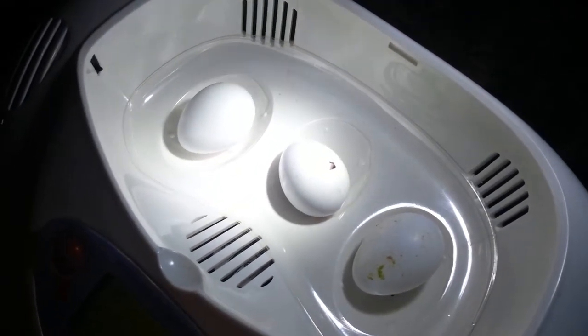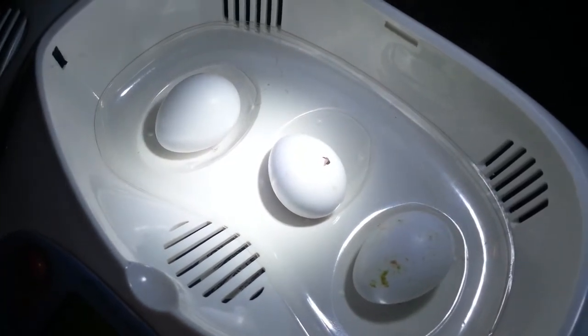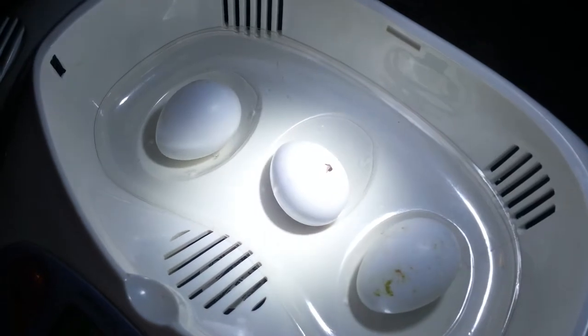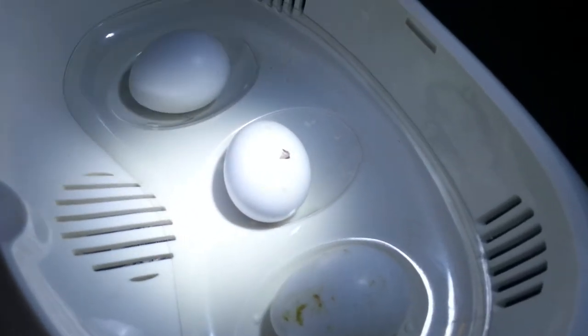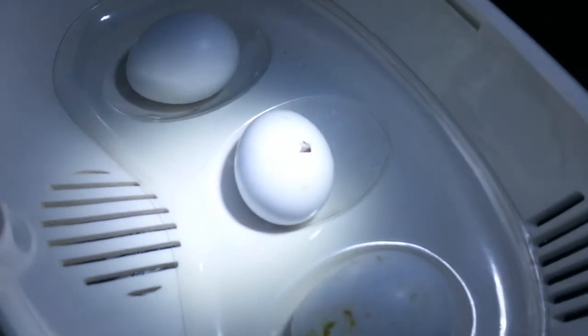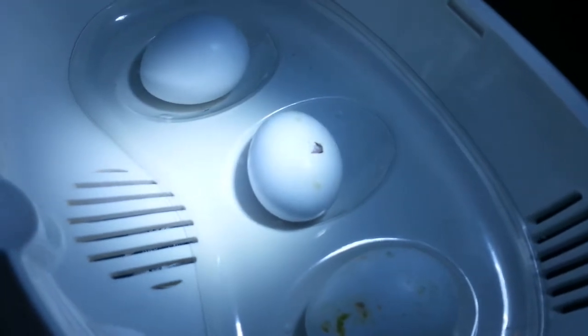We have three eggs in the incubator — these are pionius eggs. If you look closely, the center one is starting to hatch. You can see the little beak kind of sticking through there, see it moving around. That's just the start and it's probably going to take a couple hours yet.